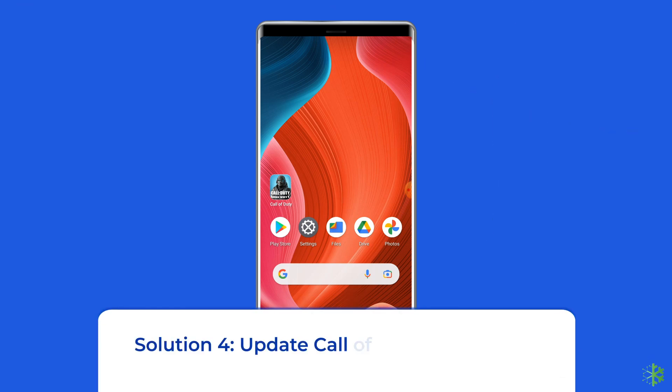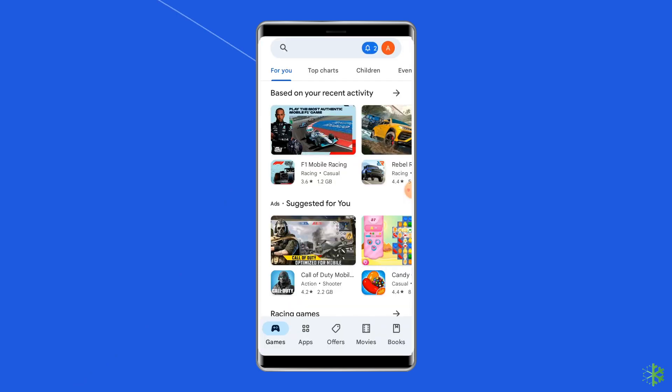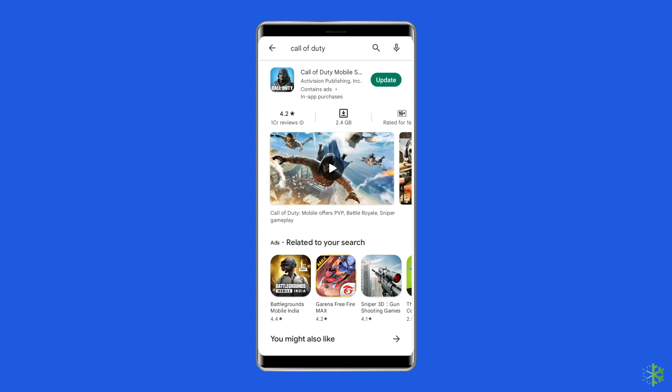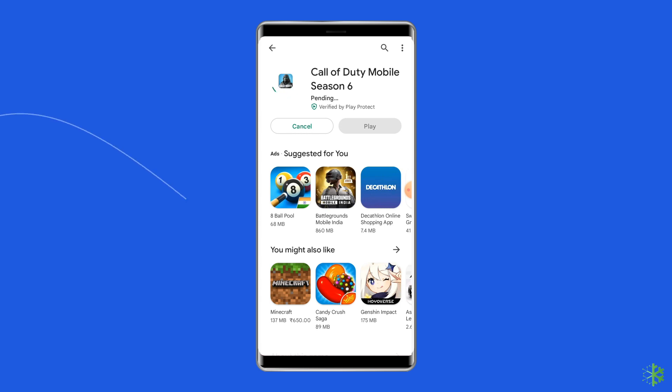Solution 4: Update the Call of Duty mobile app. If the app is not updated, there is a chance you will keep encountering issues on Android. Check whether any update is available for the COD app, and if one is available, immediately go for it. Open the Google Play Store, search for the Call of Duty mobile app, and tap the Update button if available. Wait for the process to finish, then restart the device and check if you can play COD without facing any problem.